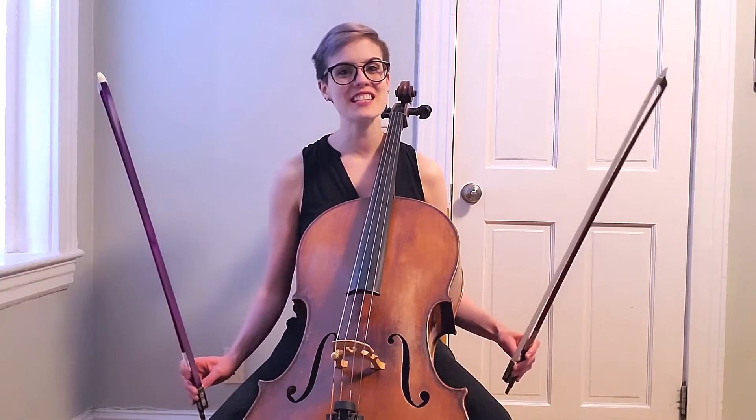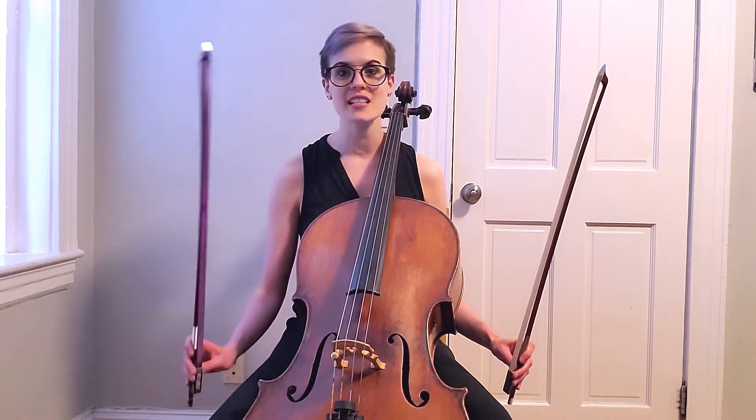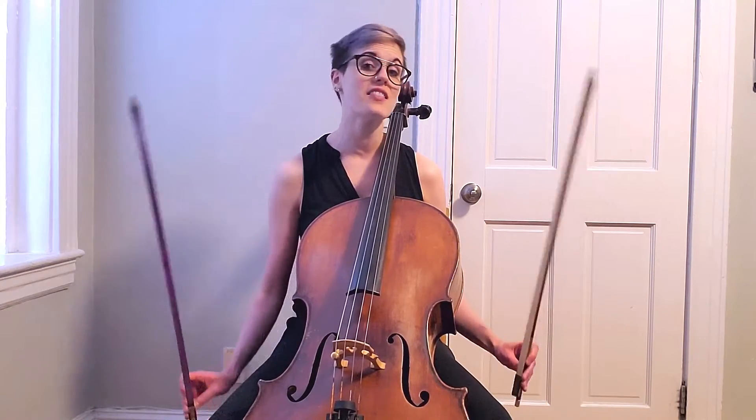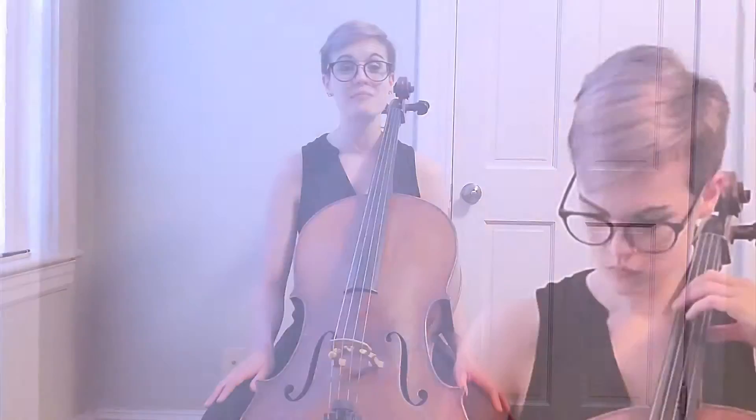I wanted to do this demo both to show you the capabilities of the Karas synthetic hair and also — I'm sure you're all wondering — how does it sound? To open with some lyrical and lush, deep cello sound, we have the opening of the Brahms cello sonata in E minor, the first movement.